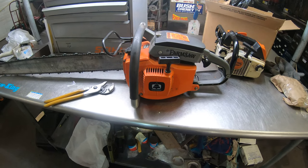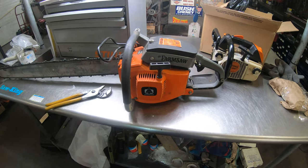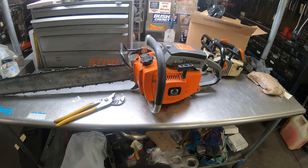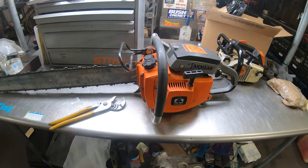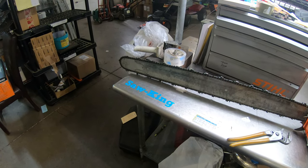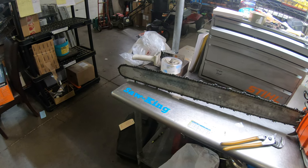Hey everyone, welcome to West Coast Muscle Saws. We're looking at a Pioneer Farm Saw. It's a spin-off of the P41 — a cheaper version made for consumers, and it's a very popular saw. This one's got a long bar on it. I use this personally for stump removal and different things like that.